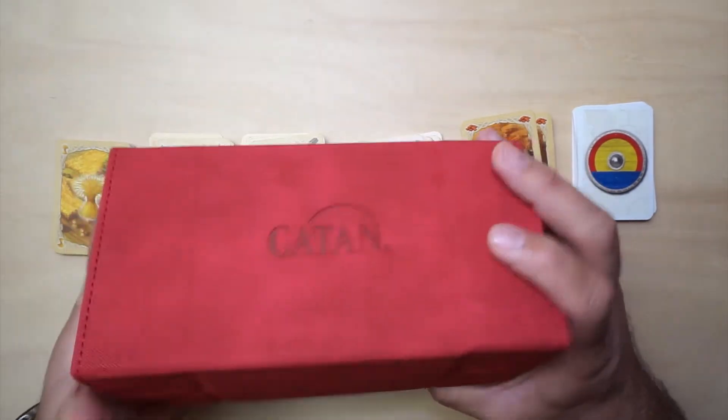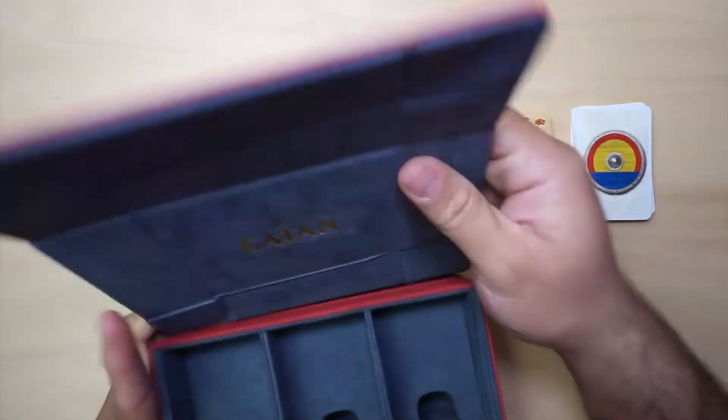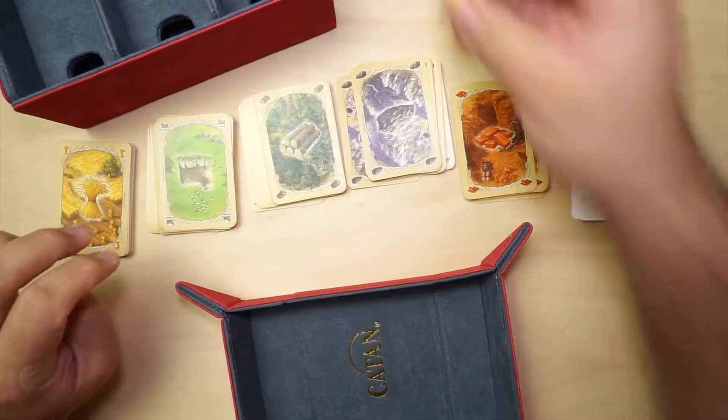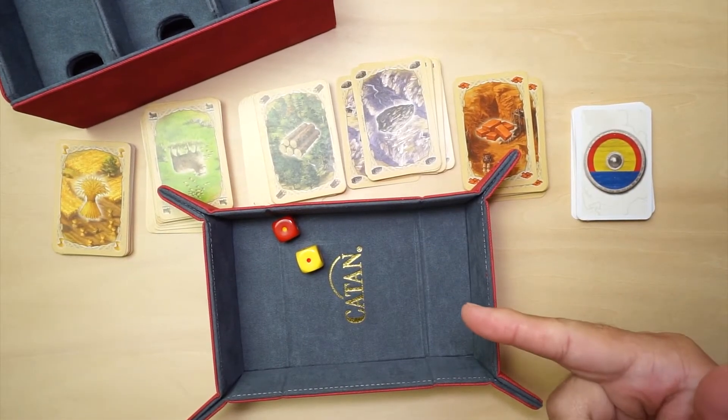Alright, so we'll get our trading post here and see how all the cards fit inside. But first, let's try out the dice tray. Roll the dice. Looks good.